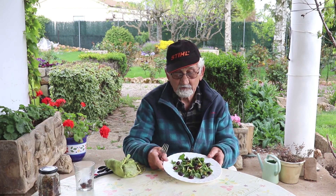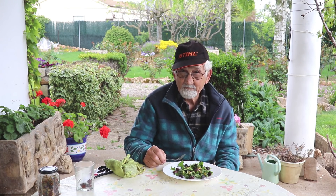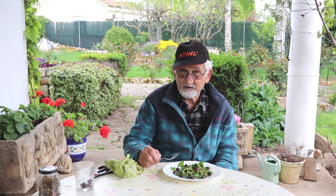Como vemos, un plato humilde, pero muy rico en sabor y lleno de vitaminas y de propiedades. Y totalmente desaprovechado.